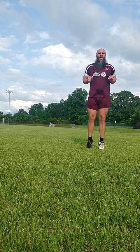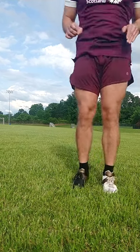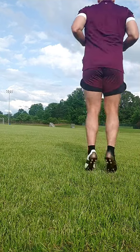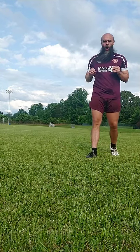These don't have to be very hard. We just want to bounce and slightly go forward. We can do this for time or we can do this for distance, depending on your goals.